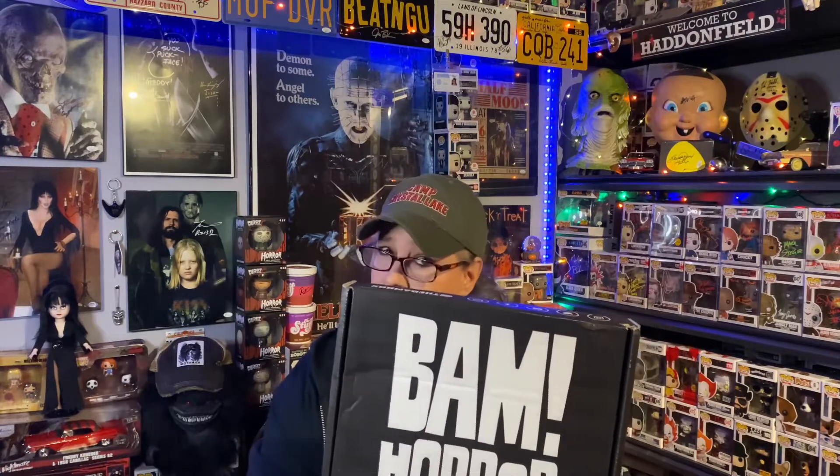Hey everyone! Welcome back to my channel. I hope you all are having a great day. Today I have for you April's Banhar. It was a little late getting to us — maybe they're having a problem getting products. Sometimes it happens, but we got it.